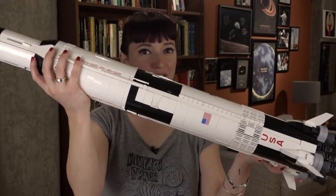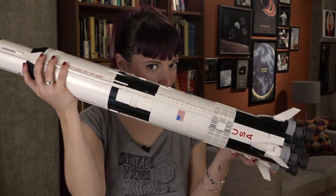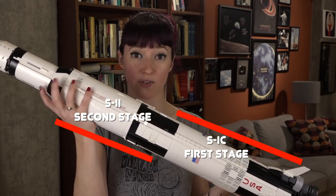Here is the Saturn V, as much of it as I can fit in this shot. Everything below my right hand here, all the way down to the engine bells on this end, are the first and second stages — the two stages that really did the heavy lifting to get it off the ground.